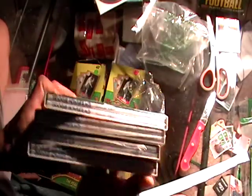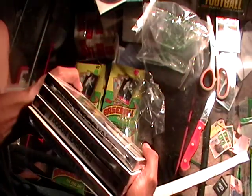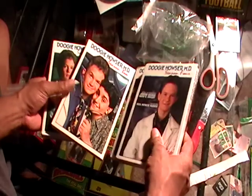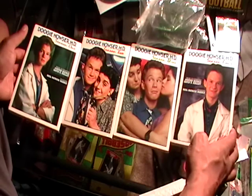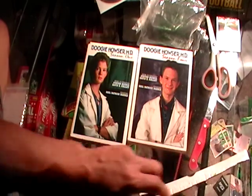Not only was it sealed in some plastic, but as you can see these are still sealed in here also — so it's like a double double seal, which is cool. These are all the Doogie Howsers — all four seasons of Doogie Howser. All right, and that concludes that. I will see you in the next review.